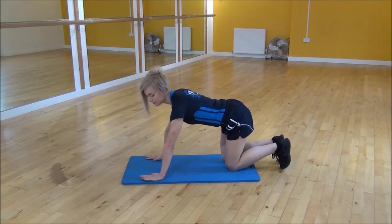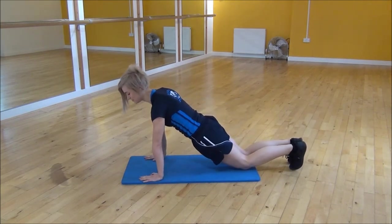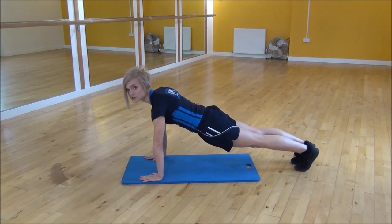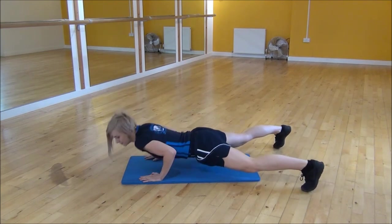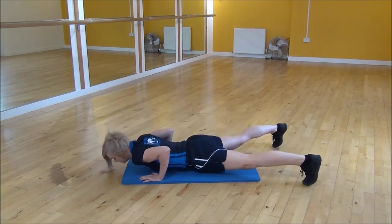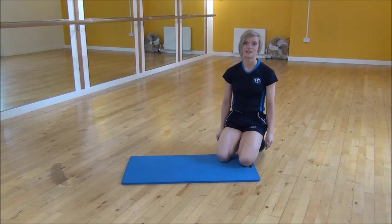Start as a normal press up. Make sure that your shoulders are over your wrists, your back's flat, and lift your knees up off the floor. As you drop down, you're going to jump your legs out. And then as you come back up, bring them together. And that's the jack press up.